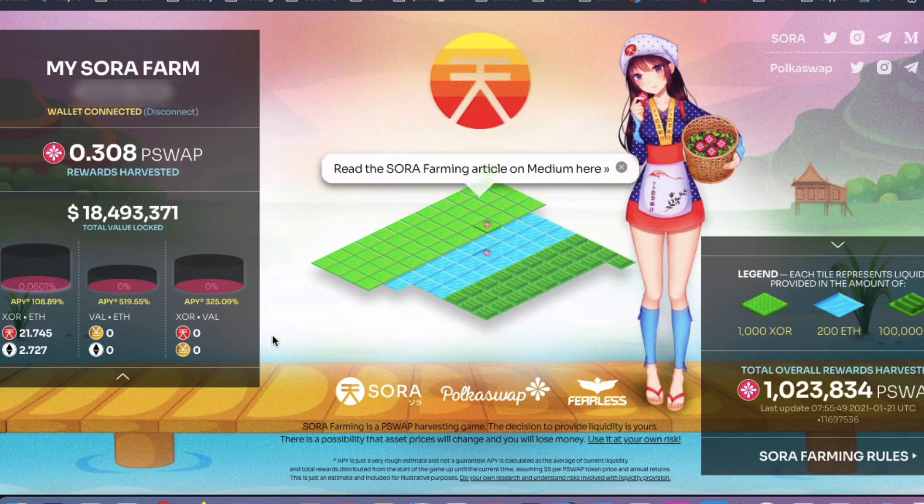Hey guys, how are you going? Today I just wanted to make a short video about how to farm the PokerSwap token, which doesn't come out until Q1 of this year, which I'm pretty excited about actually.